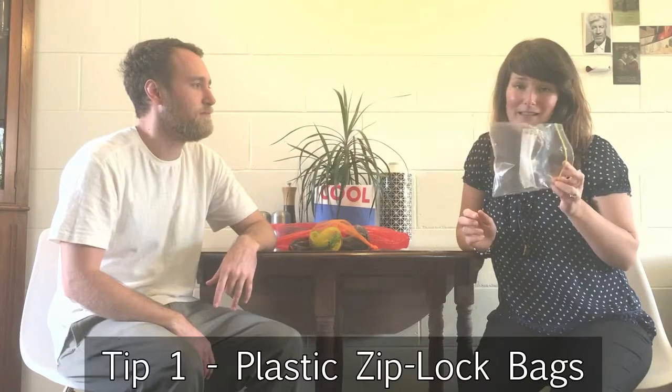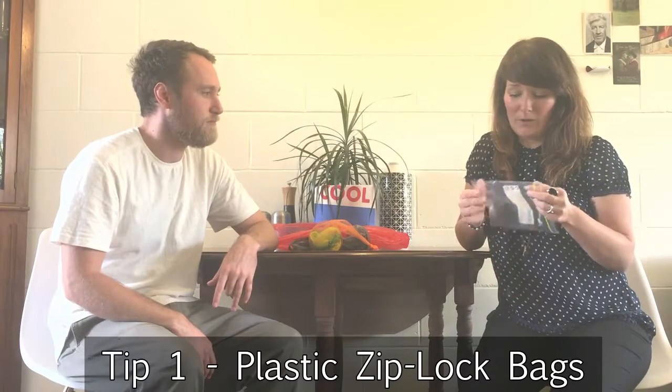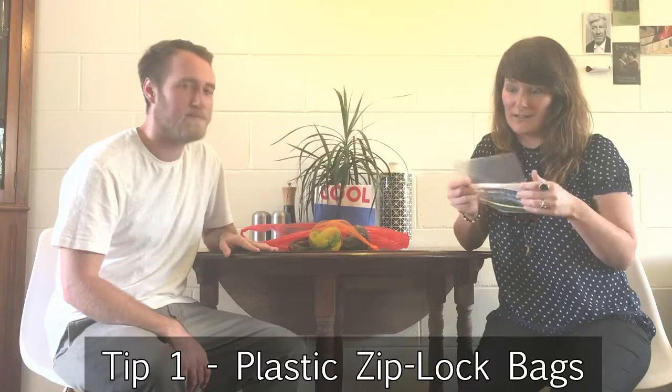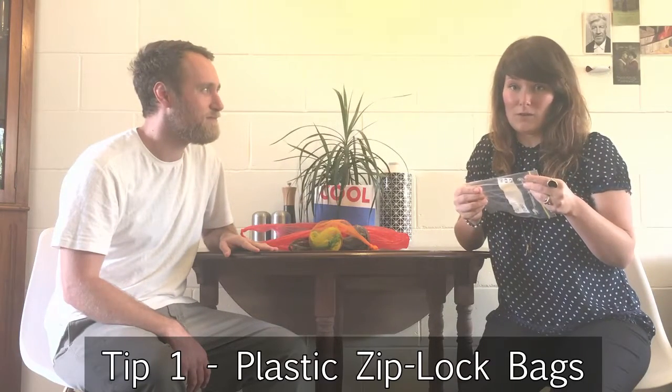First up we've got these plastic Ziploc bags. Everybody has them, everybody uses them. We all know that they are not great, but people have them. Basically we're going to be showing you how you can reuse these and make sure they are nice and clean for you to put your sandwiches in.